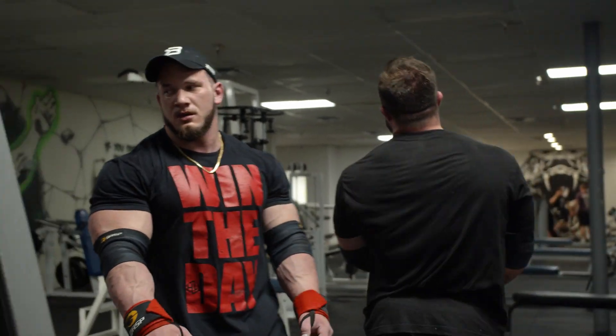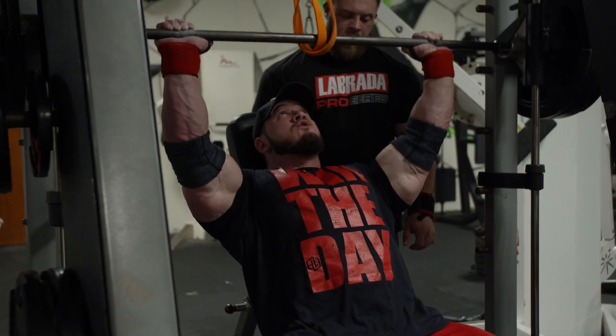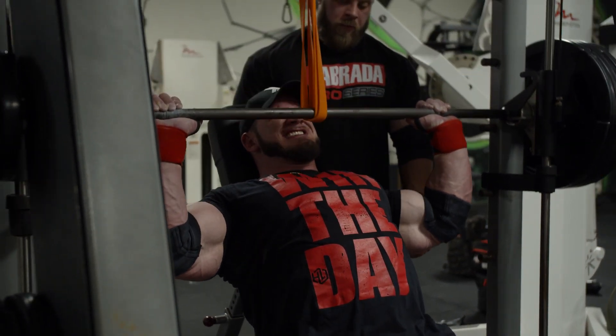As prep wears on, the first thing to go is the intensity technique — so instead of that second or third set being a rest-pause or drop set, it becomes a straight set. Then if I'm still not recovering, we drop a working set. All the way down to about two weeks out from the show, pretty much every exercise we're just doing one really hard working set. We're able to keep the numbers high doing that. My top set of incline today was around 455 for 11. When I'm close to the show, I expect to still be using that weight — maybe hitting it for seven or eight. You shouldn't have a huge drop-off in performance for long periods of time. If you're consistently trending down majorly, you need to look at what you're doing.